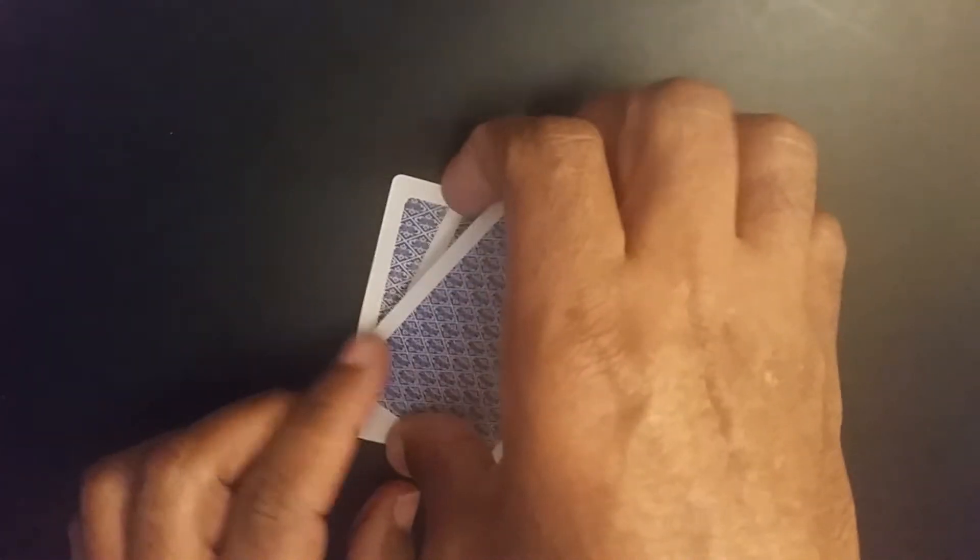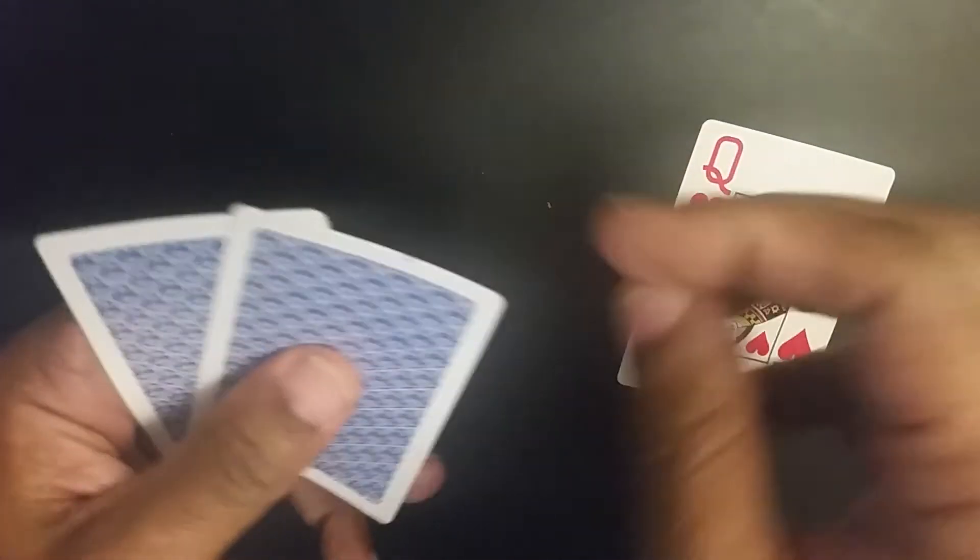Finally we're left with three cards, and if all went well — which we know it did — they should be the three cards that we picked from the beginning.